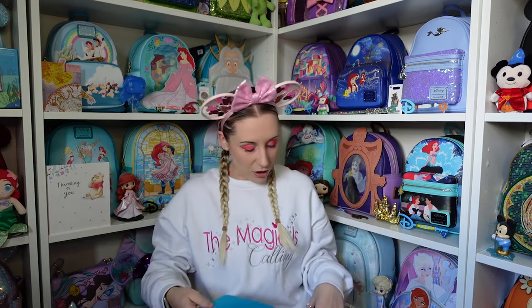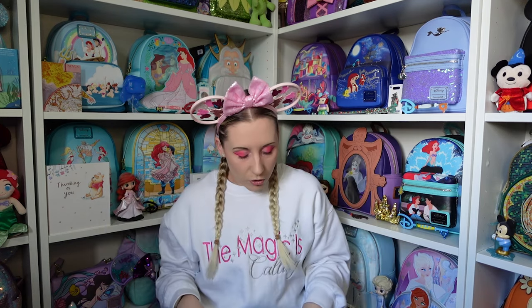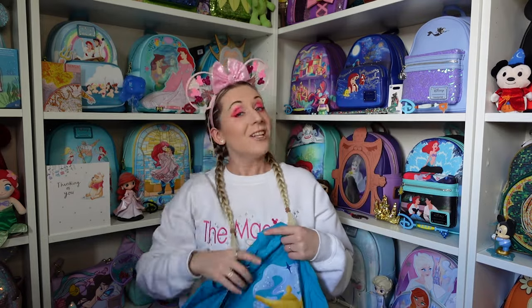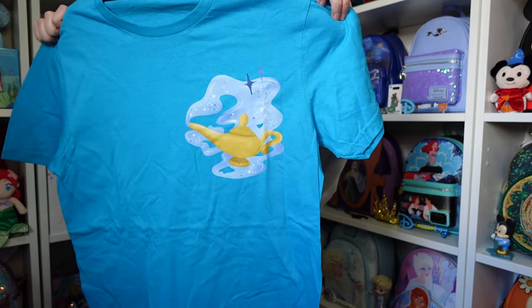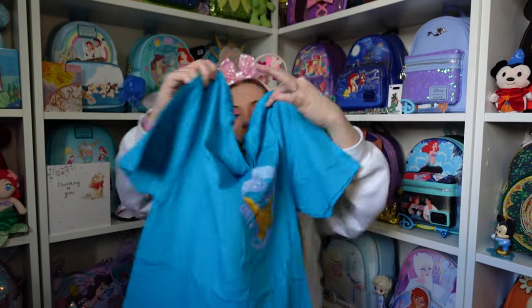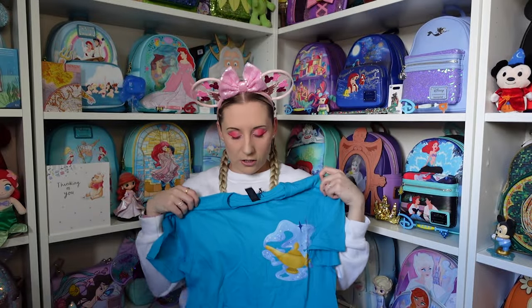Next up — what colour would I say this is? Like an ocean blue, teal blue. Thinking what backpack does it match — it matches the teal blue cruise sequin! So we're going with teal blue. Flip it over — look at this — it's got the Genie's lamp with a puff of smoke. I love it. There are some sparkles on the top as well. The back is plain, kind of like a pocket design on the side. These t-shirts are so soft, they're going to be very comfortable.